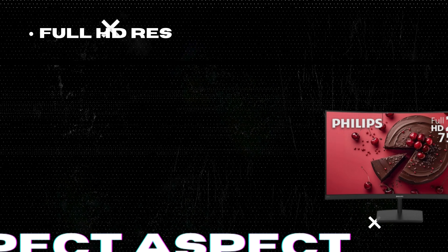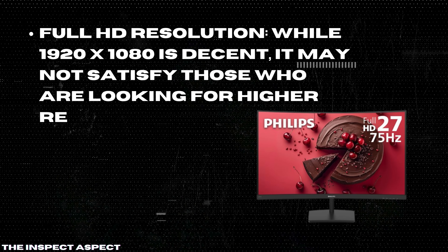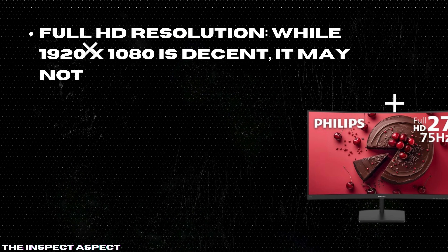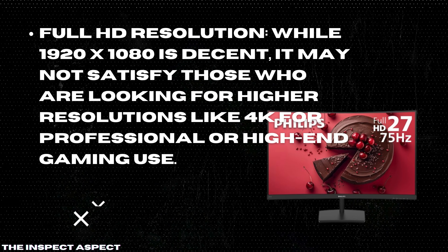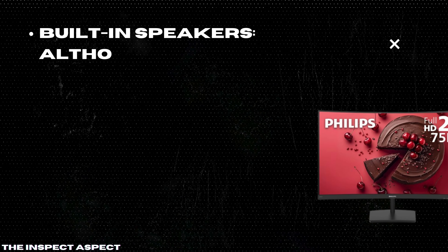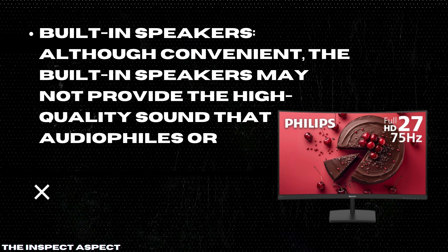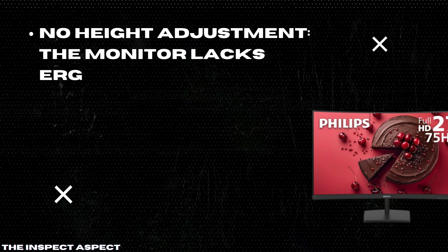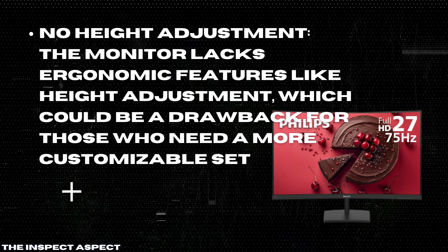While the Full HD 1920x1080 resolution is decent, it may not satisfy those looking for higher resolutions like 4K for professional or high-end gaming use. With only one HDMI and one VGA port, the connectivity options are limited compared to other monitors in this price range. The built-in speakers, although convenient, may not provide the high-quality sound that audiophiles or gamers expect. The monitor also lacks ergonomic features like height adjustment, which could be a drawback for those who need a more customizable setup.